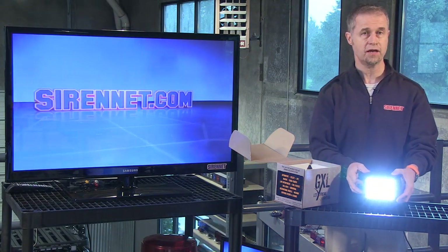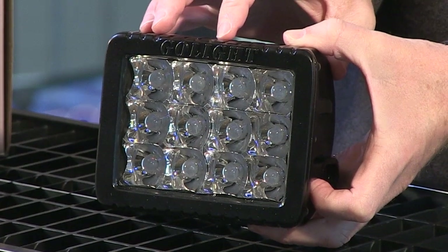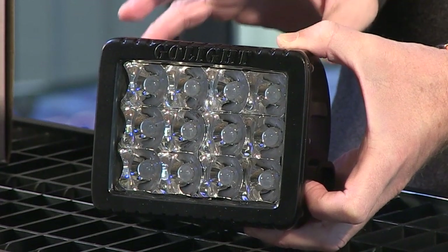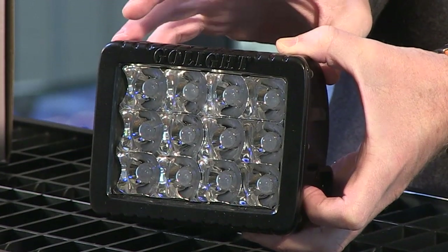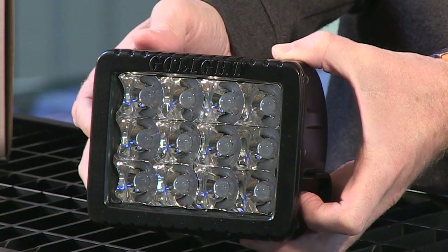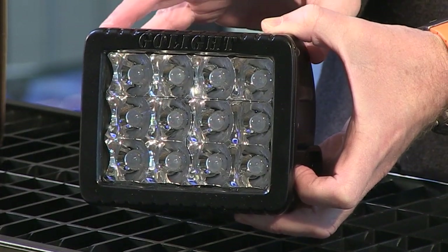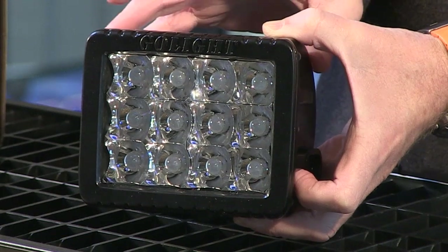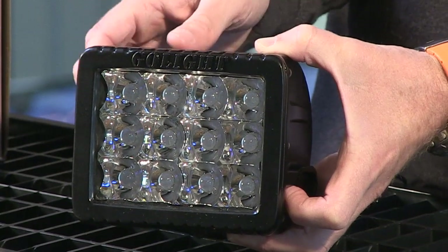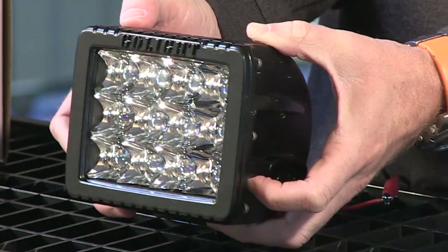The flood version is also available on the website and you can check that out — it has a different model number. The spot version has 110,000 candelas, so it is very, very intense. It does mimic the technical specs available on the flood version. It has 50,000 hours of life expectancy for the individual diodes, and its voltage range is between 9 and 32 volts. It's IP68 rated and shock resistant, so it's a well-constructed unit. The current draw on this unit is 5.3 amps.